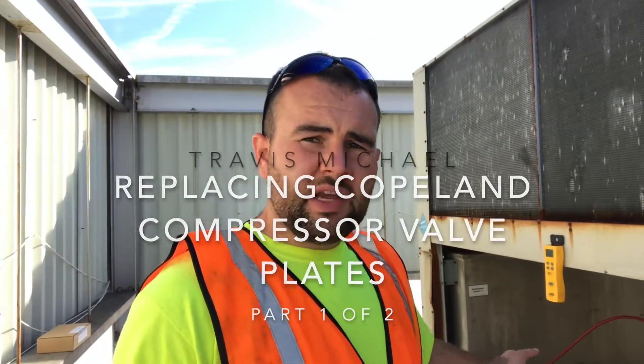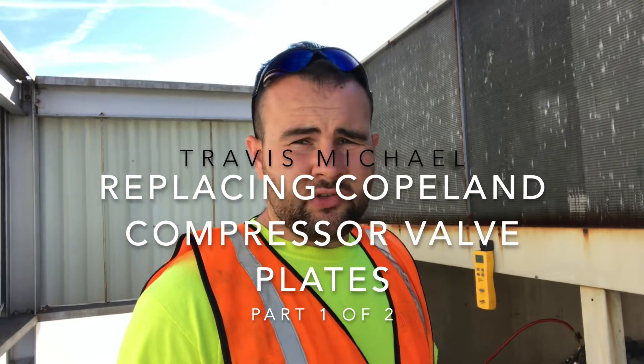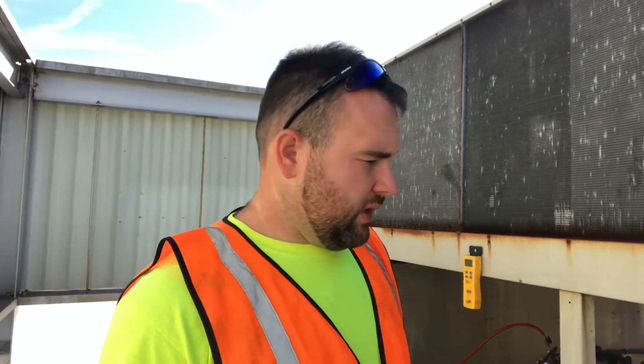I also got a crankcase heater and a low-pressure switch to replace. I was out here on a maintenance a couple weeks ago and I noticed that the compressor just kept pumping down. These type of systems utilize a pump down cycle — a liquid-line solenoid valve that closes, the compressor runs until the low-pressure switch opens. On a low-load day it wasn't ever calling for the compressor to run, and this thing was banging on about every 15 minutes.